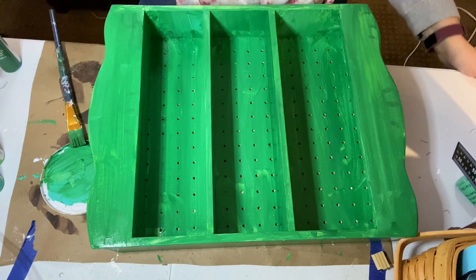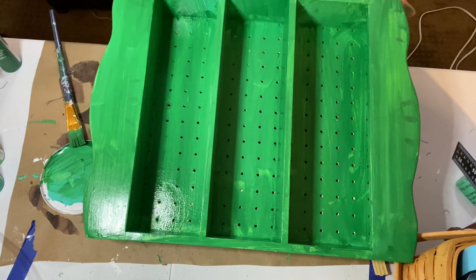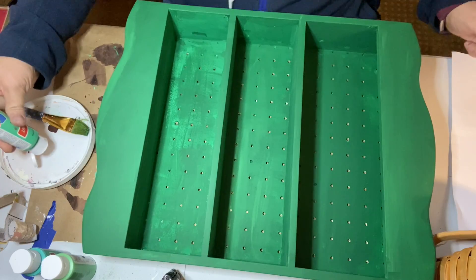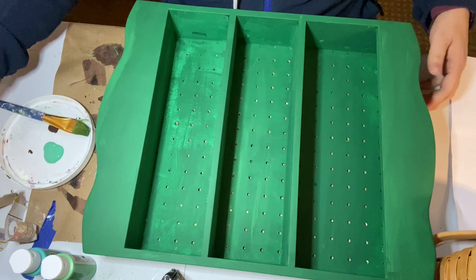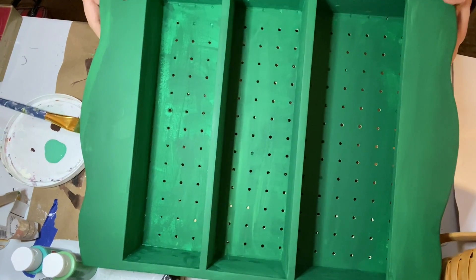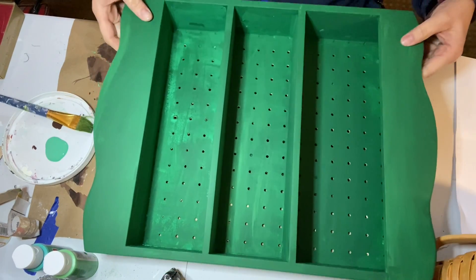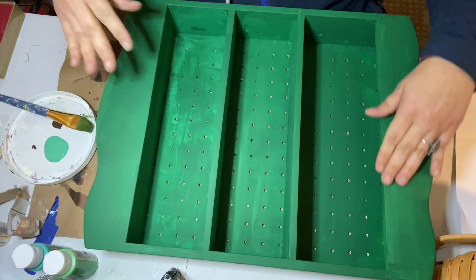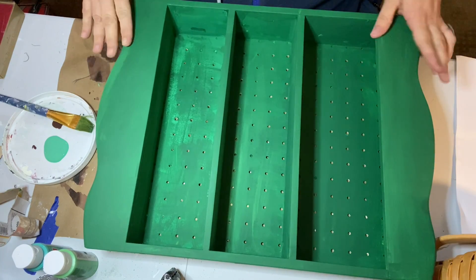And this is not chalk paint — this is just acrylic paint. So this is what it looked like after the first coat; you can see the different shades. And then this is after the three coats had dried — it was like two and a half coats. I was just feeling here to make sure all those designs were gone, and they were; nothing was showing through. That was good.